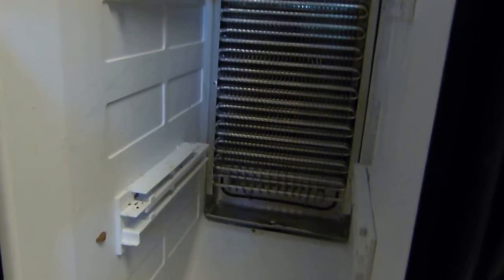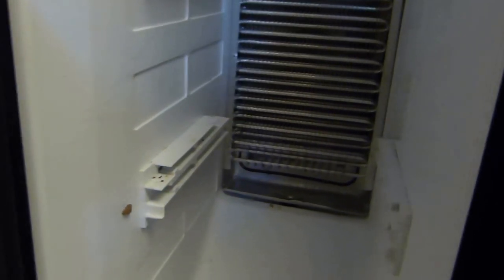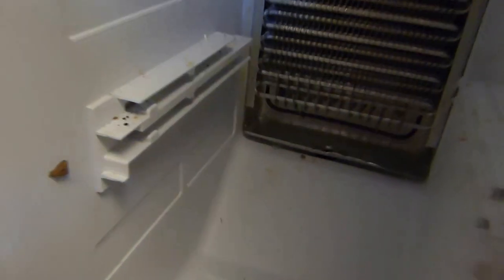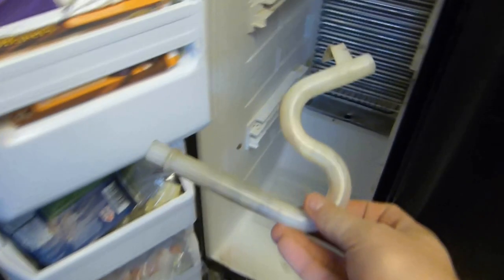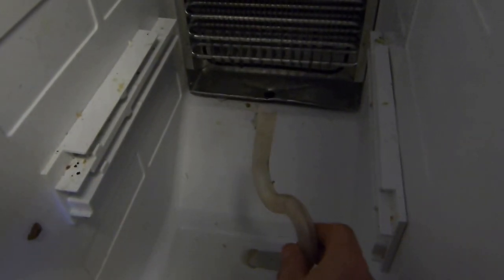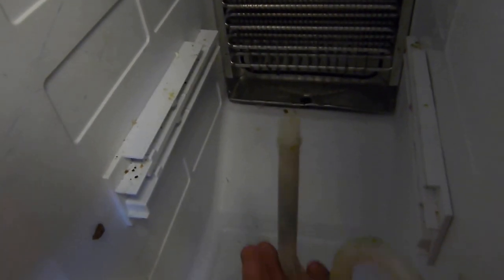I decided to take this thing apart and see exactly what was going on. Freezers, from what I learned, have a defrost cycle that they go through every once in a while and that defrosts these coils here. What's supposed to happen is once it defrosts it comes to this little tray down here, and underneath this little plug down here you have a drain pipe — just a little PVC pipe, this little doohickey right here — which comes up through the bottom here and makes a connection there.